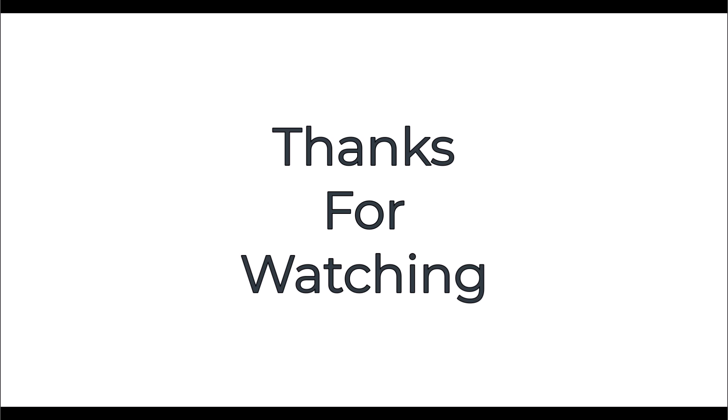Thanks for watching. To learn more about home building and repairs, visit us at our website. Also, don't forget to subscribe for more awesome content — see you next time.